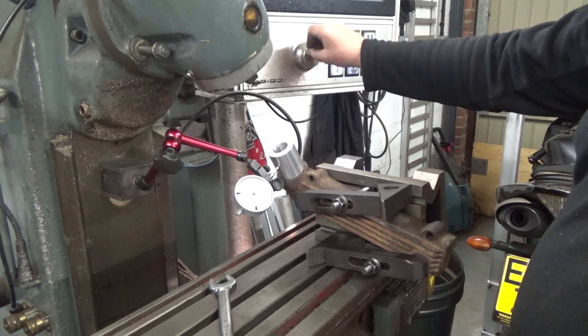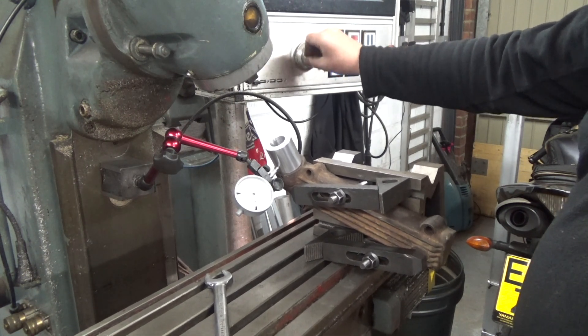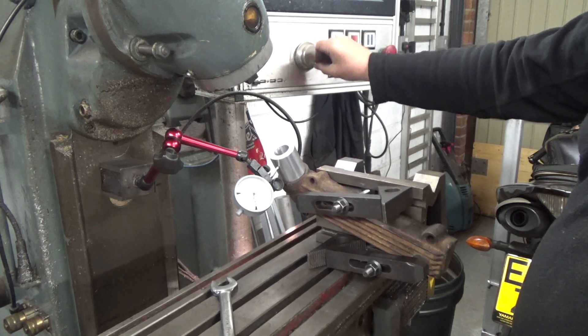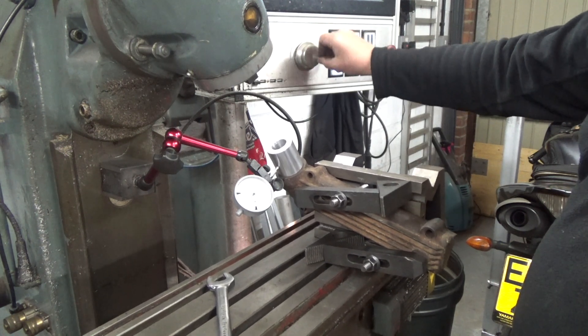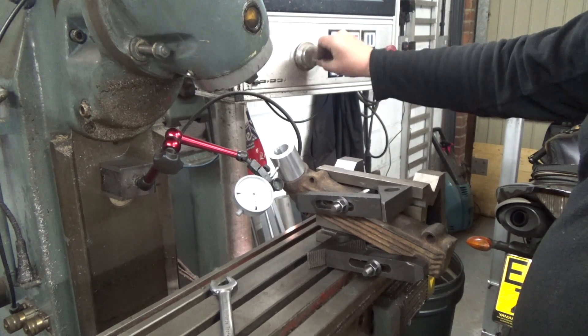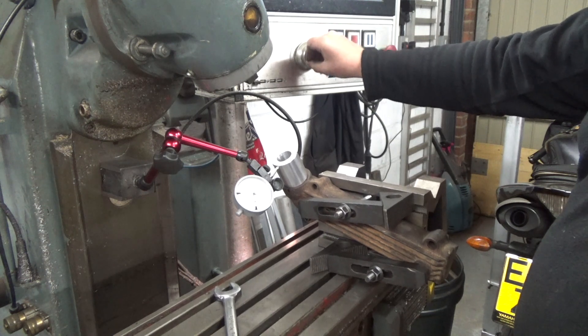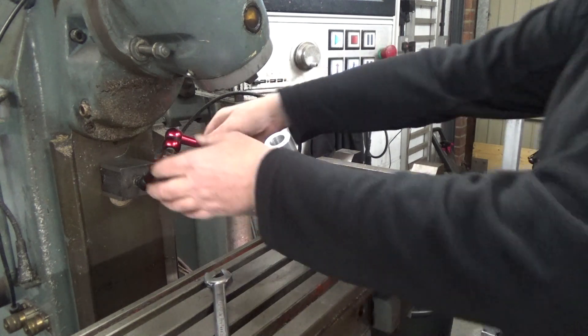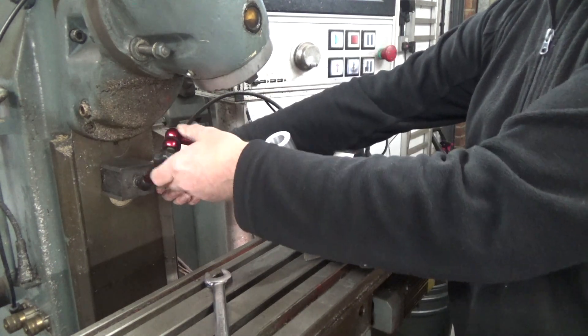What I was doing here was adjusting the virtual B angle while running the indicator up and down the aluminium plug. Eventually I settled on an angle of 29.8 degrees, and then the angle in the other plane was adjusted by tapping the casting with a hammer.